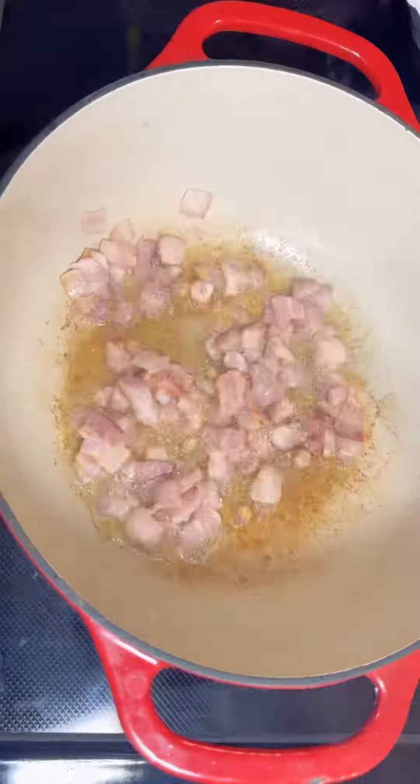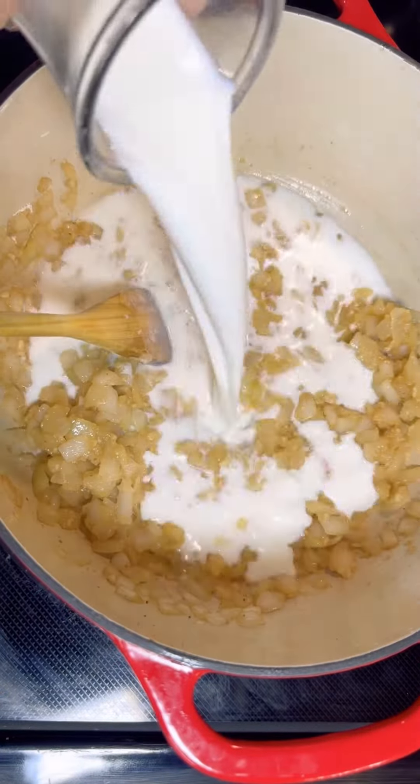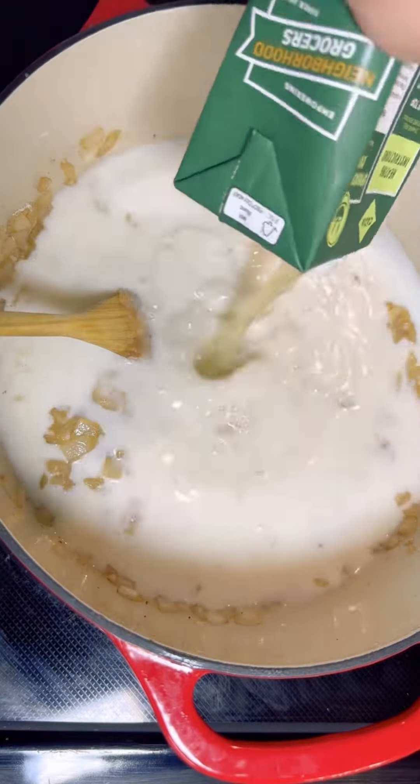Now let's crisp up that bacon, then remove it and drop in those onions. Once they start getting soft, drop in your garlic and a pat of butter, followed by some flour to make a roux, then three cups of milk, three cups of chicken stock, and a cup of heavy whipping cream.